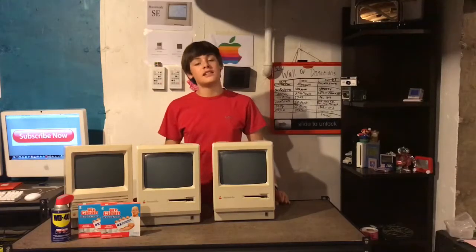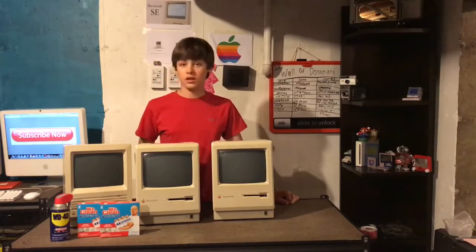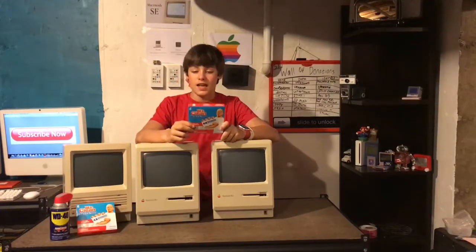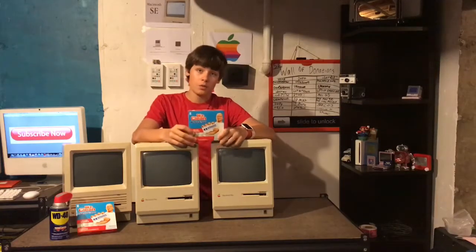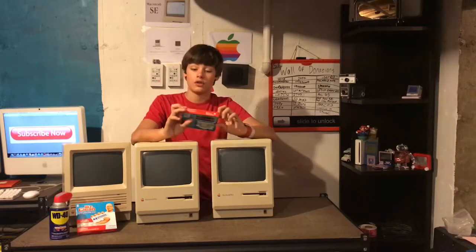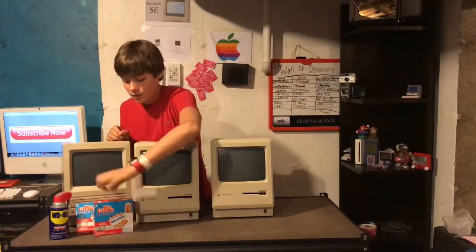Hello and welcome back. I'm Charlie and today we're revisiting the project of getting these three computers up and running. I'm going to finish up the cleaning with these magic erasers I got — two packs from the hardware store for about $6 total. Some people recommended them, and I got the four times stronger Durafoam versions to see how well they clean with rubbing alcohol.